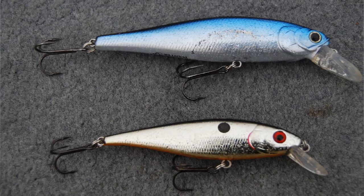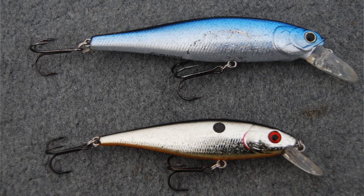Colors, I like to keep very simple. In ultra clear water and on bright sunny days, I like colors that have a lot of flash. I like chrome with a black back or chrome with a blue back.